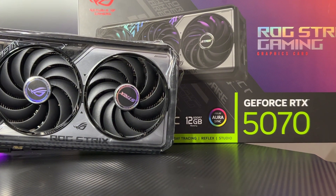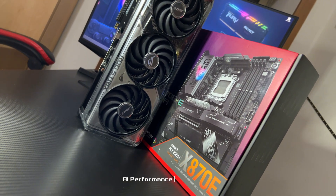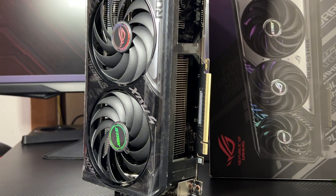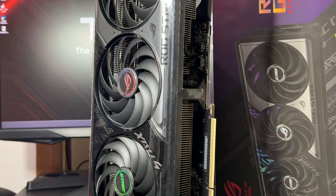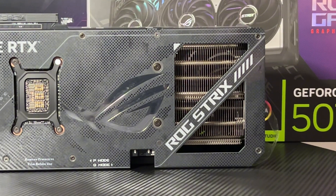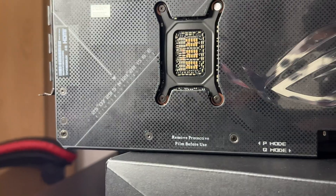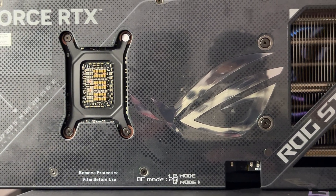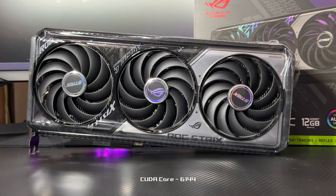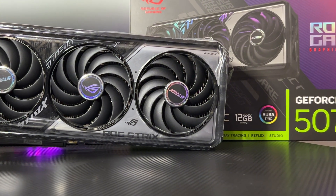Let's talk power. This beast is armed with the NVIDIA GeForce RTX 5070, delivering a mind-blowing 1,044 TOPS of AI performance. Built on PCIe Gen 5.0 with support for DirectX 12 Ultimate and OpenGL 4.6, it's future ready. You get 12 gigabytes of next-gen GDDR7 memory running at a stunning 28 gigabits per second. Engine clock: a whopping 2,685 MHz in OC mode. CUDA cores: 6,144 — powered for 4K gaming with a max digital resolution of 7680 x 4320.